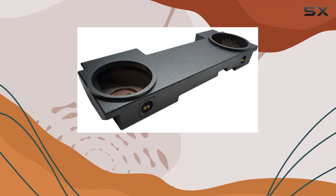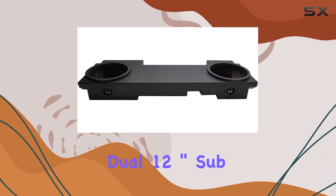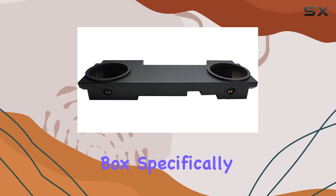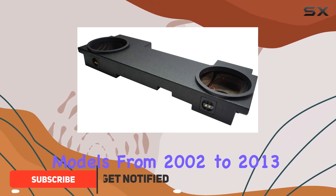Hey everyone, today I'm diving into the ASC GM2X12AVECL USRL5 Dual 12-inch sub box, specifically designed for Chevy Avalanche models from 2002 to 2013.